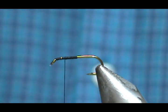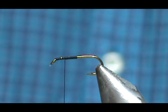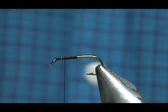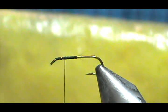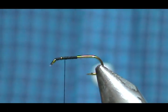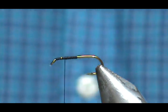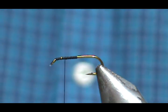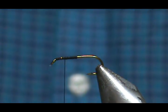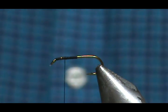For our wing, we're going to use a yellow wing, because the Mr. Rapidan has a yellow wing, but the material you use is really up to you. I'm going to choose a yellow CDC for this parachute. For the Mr. Rapidan Standard I used yellow EP fibers, which are silky fibers and really nice. But I have the yellow CDC, so I'm going to use that.